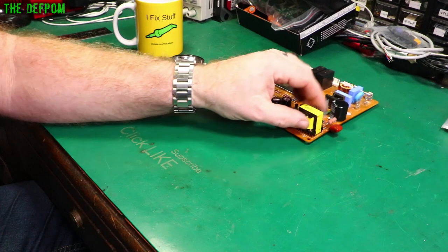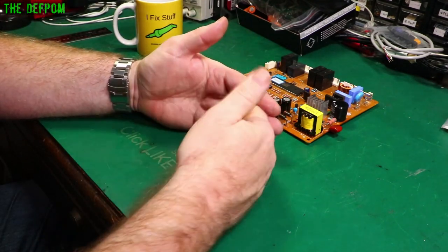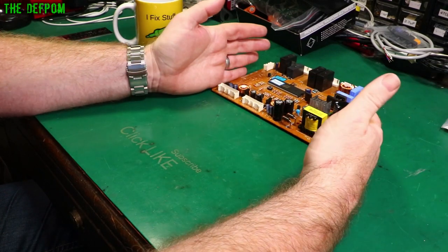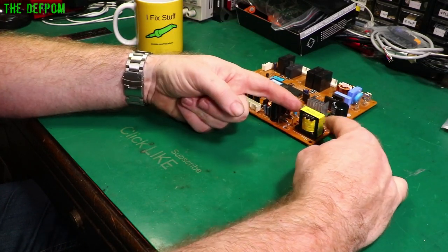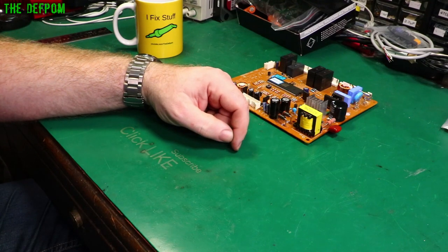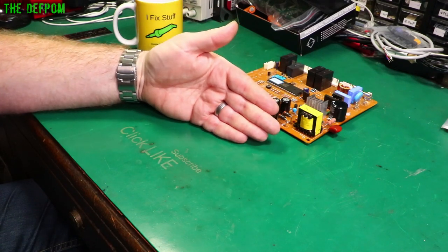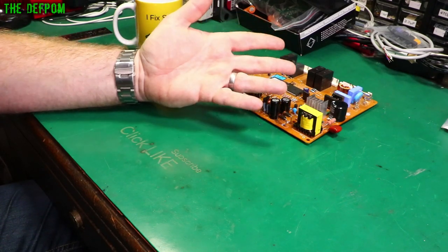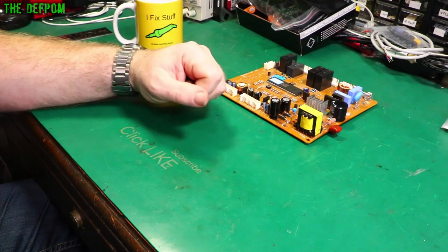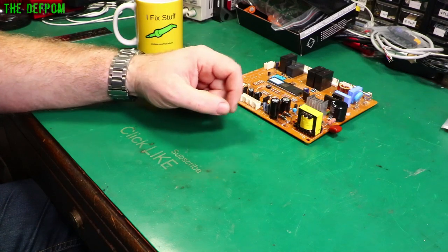With transformers, the lower the operating frequency, the physically larger the transformer has to be. A mains AC transformer runs at 50 or 60 hertz and so needs to be larger. Switch mode power supply transformers are very small because they run at much higher frequencies — 20 kilohertz and above is common, chosen to avoid audible buzzing. If you go into a piece of equipment and hear it whistling or making high-pitched sounds, you can probably hear the transformer.